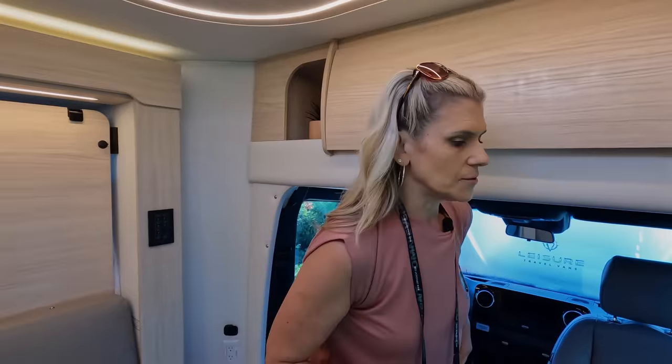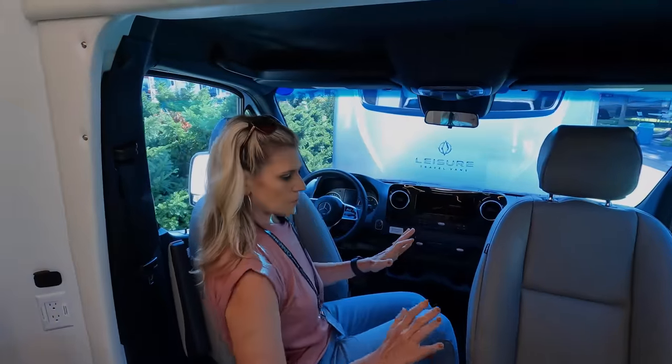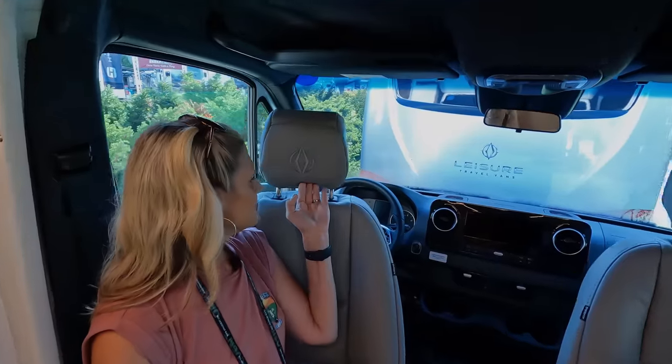We'll start up front — beautiful. So the Mercedes chassis is always really nice. You have, first of all, the seats — these are ultra leather. They are powered, reclining, swivel, heated — everything you would want. The headrests are custom embroidered with the Leisure logo on them — beautiful.